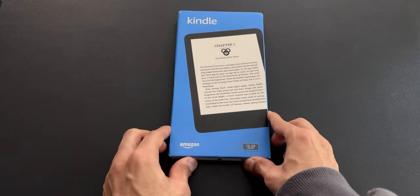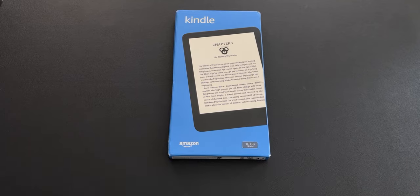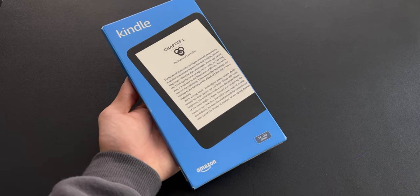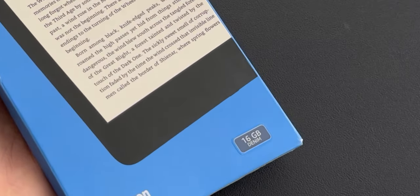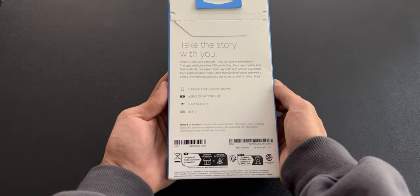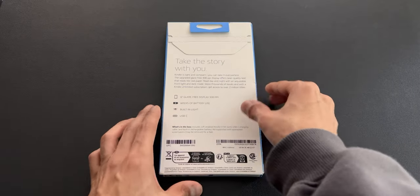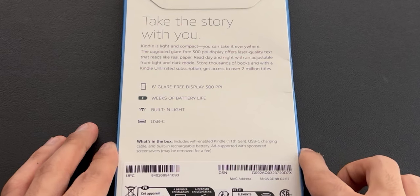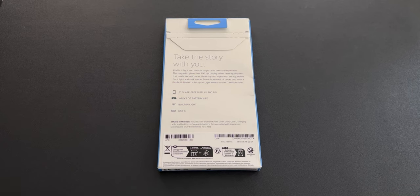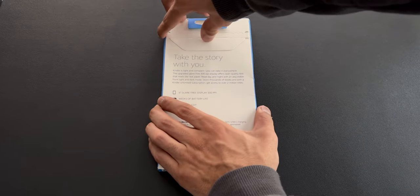Here's the box of the new denim colored 2022 Kindle. And to be honest, I'm just surprised that they don't showcase the denim colored Kindle on the actual box itself — it's black. As you can see, this is a 16 gigabyte model. It's still a six inch display, but it has an upgraded 300 pixels per inch display, whereas the previous model had only 167. So the text will be much sharper than before.